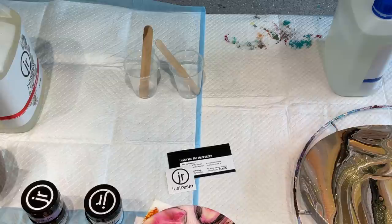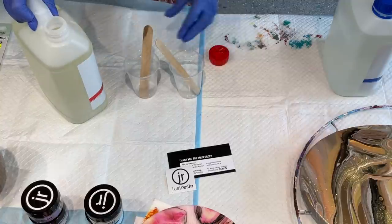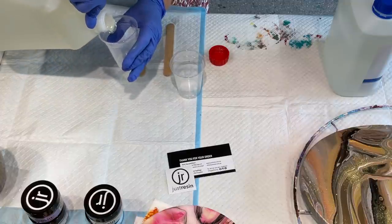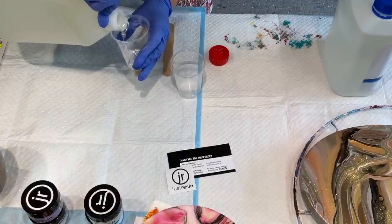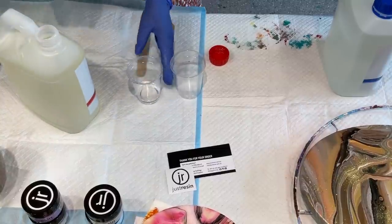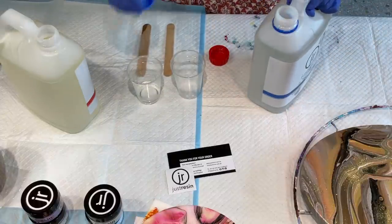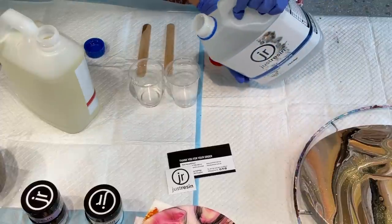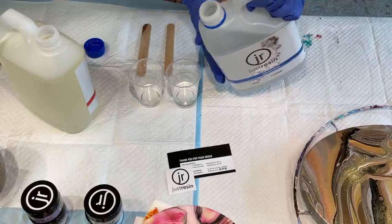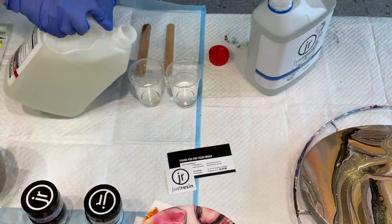I will mix my equal parts resin. You can measure this in the measuring cups or whatever, but I'm just going to literally put equal parts in these two cups for what I'm going to do. This one is sort of the red one and the blue one — it's not an A and a B, it's just got a red band and a blue band. So I will just put them together so I've got equal parts in these particular containers.